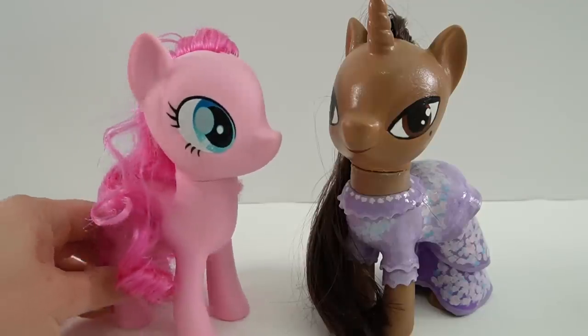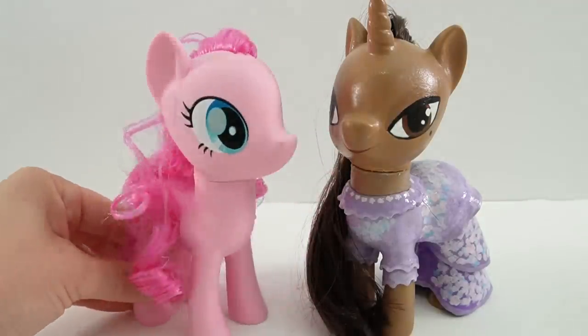Previously I made Isabella from the movie Encanto. I thought she turned out really great and I just love these ponies with the re-rooted hair. So today I thought we would make another character from Encanto. So here is Pinkie Pie. Who do you think we're gonna transform her into?